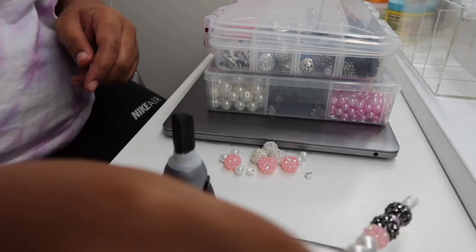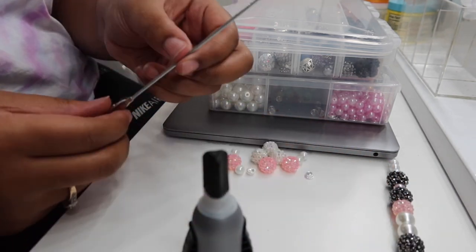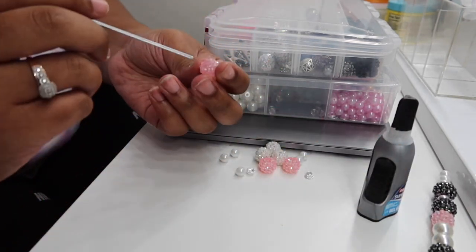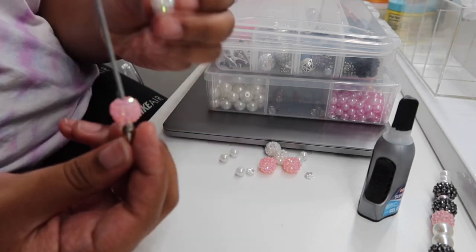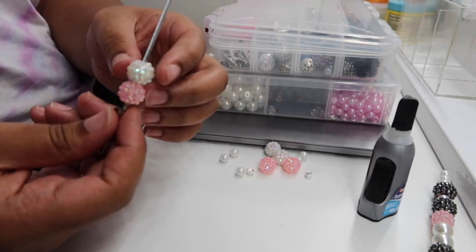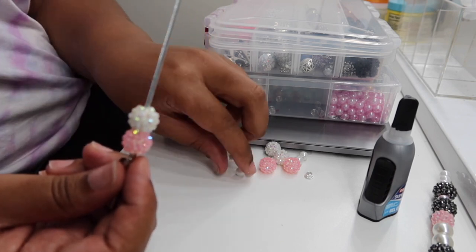So we're gonna start. First you're gonna grab your alligator clamp and just start putting your beads on there in your own order. You don't have to go by mine — I'm just putting anything together just to show y'all how to do it.